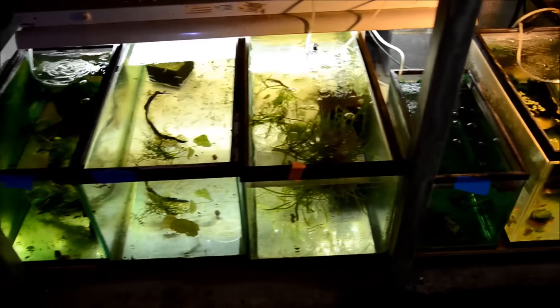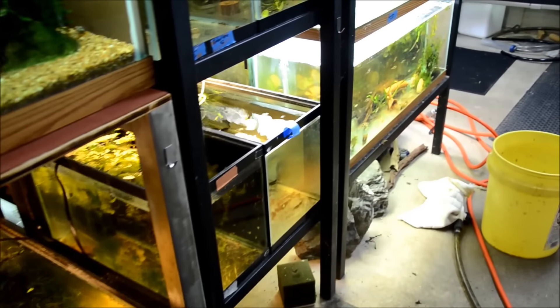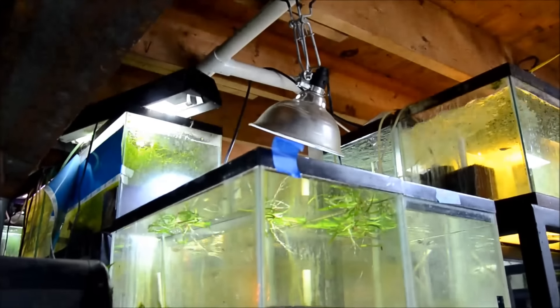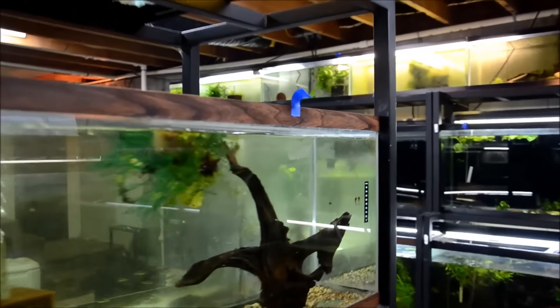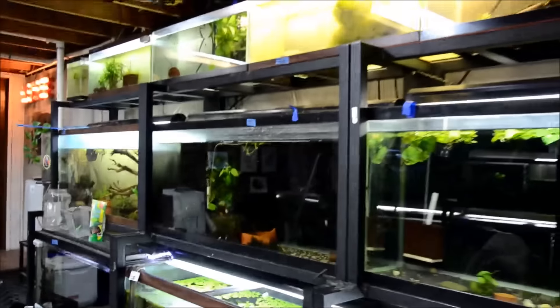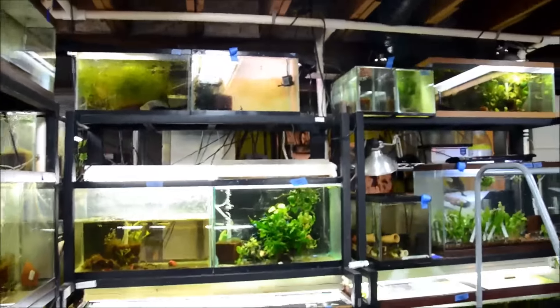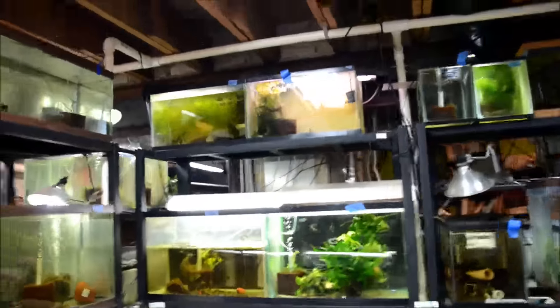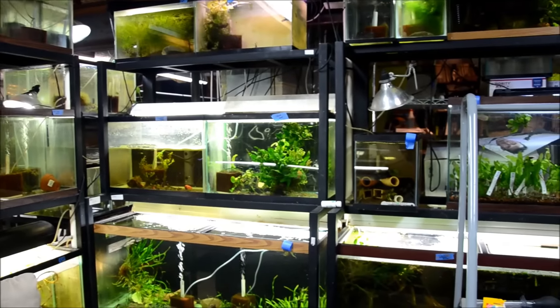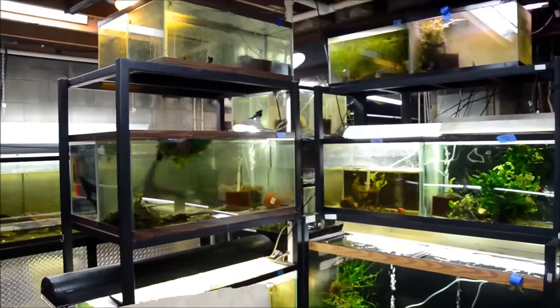As we look around the fish room you'll see all these tanks with tags sticking up — those are aquariums that are prepped and ready for new fish on Sunday, which I'm pretty excited about. I'm getting a bunch of species that I haven't worked with before, and a whole bunch of things that I'll be able to do for species spotlights for you guys. So make sure you subscribe so you don't miss any of those.